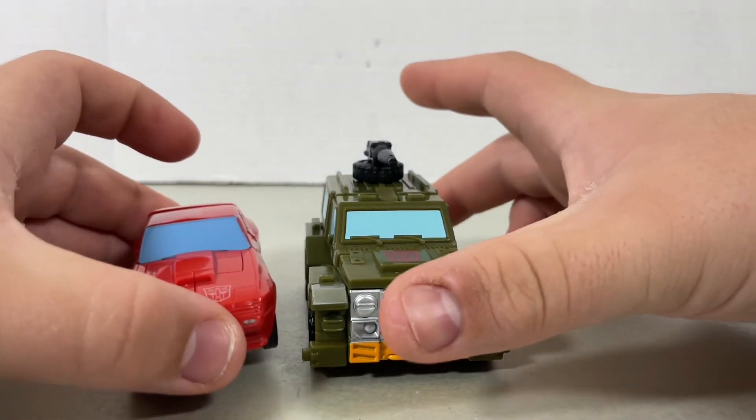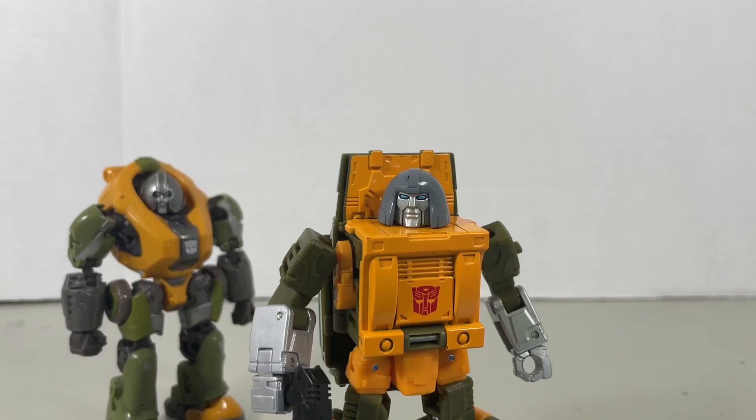Also, here he is next to Cliffjumper — because why not. Anyways, I think that's pretty much it — that's all I have to say for this guy. Overall I think it's pretty cool. He's a little bit tiny for $25 though — not too sure about that. If you want this guy, he's available on Amazon and I think he's available out at Targets and Walmarts. Check your local stores and happy hunting.